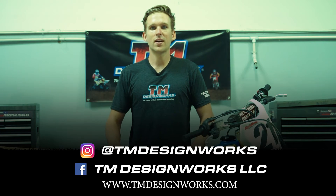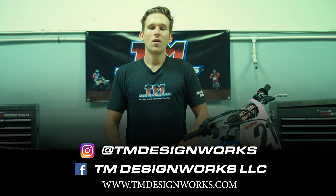Cool, that's a wrap. We got the Suzuki RMZ ready and protected for anything on the track, the trails, or anything in between. Be sure to visit our website at tmdesignworks.com to find products for your ride, or check us out on social media for new product news and how-to tips. Until next time, we'll see you out there.